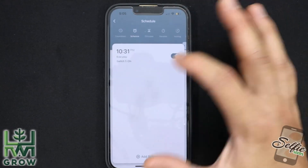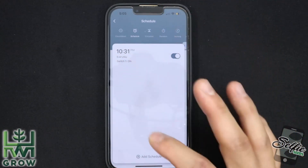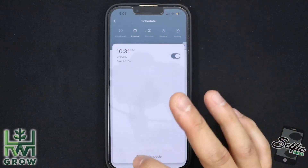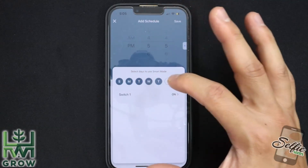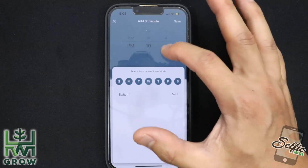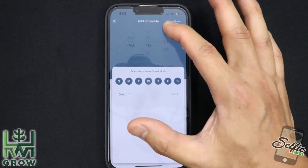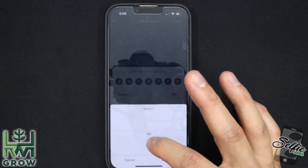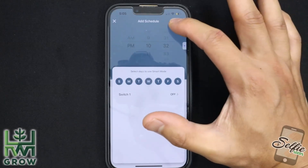Now go back out. This is going to trigger the plug to turn on every day at 10:31, but I still need to program it to turn off every day. So again, selecting all the dates — now 10:32 is what I'm going to select. So every day for one minute between 10:31 and 10:32, I'm feeding the plants. It's going on at 10:31 and turning off at 10:32.